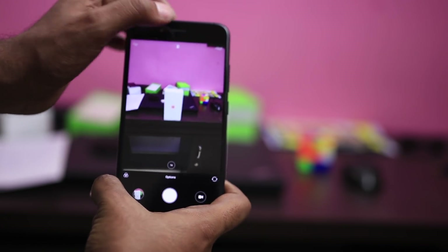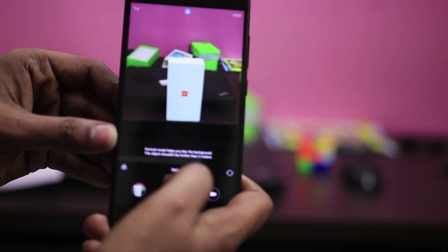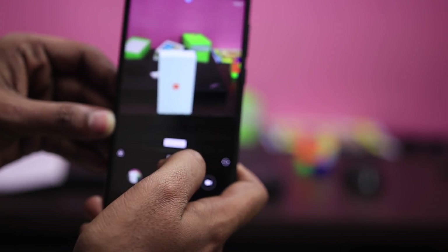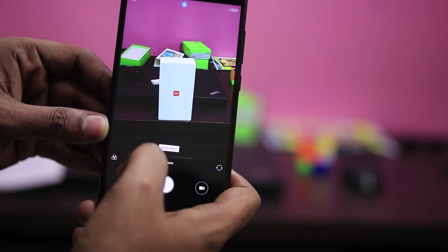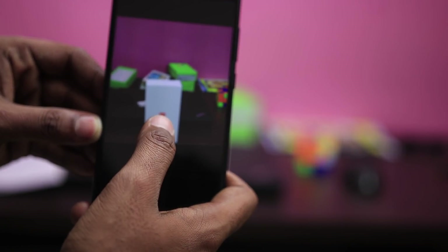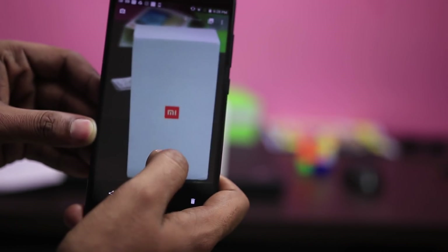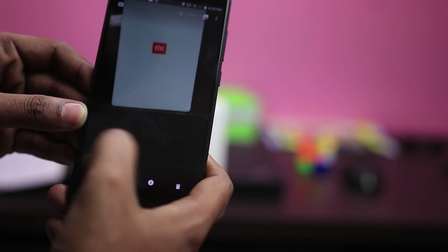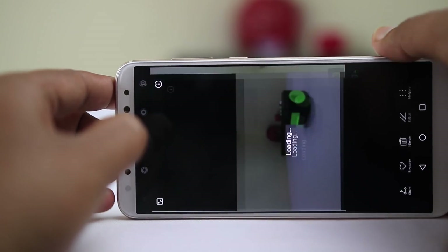But it can also go wrong. The ideal distance to be maintained between the subject, camera, and the background is very important. Usually it's best to have the subject at least 2.5 meters or less away from the camera lens and the background as far as possible, because the further the background, the better the image looks and the easier it is for the software to blur it. Since it is software, it gets better with time.